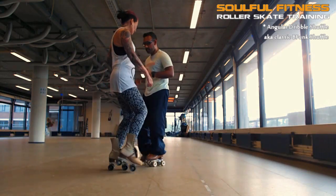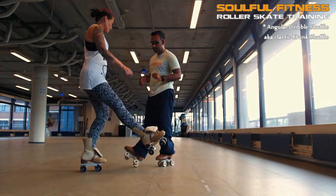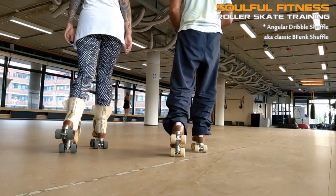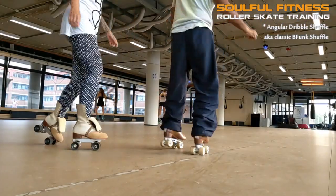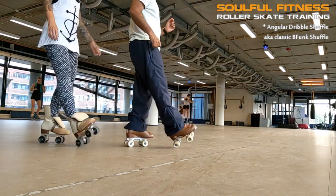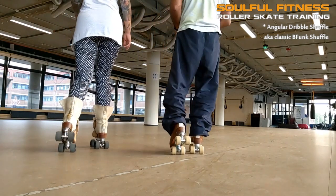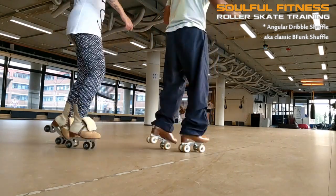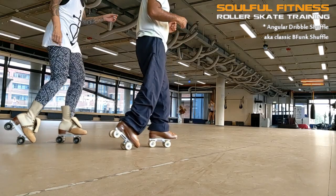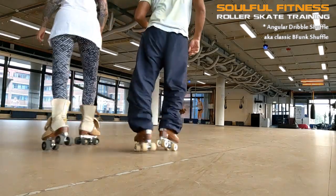Now there's one interesting variation to this basic formula that slightly changes the look, but even more so the feel of this riff. And not only that, it has one cool benefit. The variation I'm talking about is when the basic straightforward dribble is altered into a crazy leg. The benefit that comes from this change is that it makes it a lot easier to stay on one spot, and you don't have to fight the tendency to roll backwards.